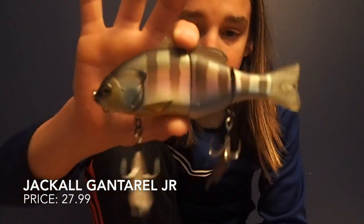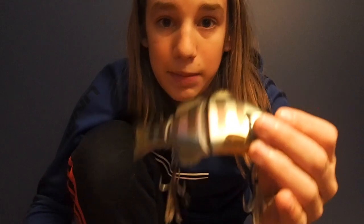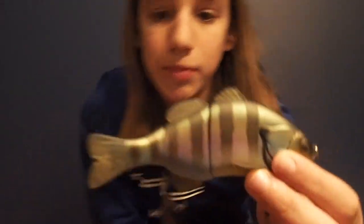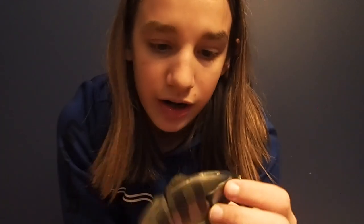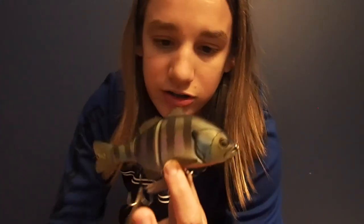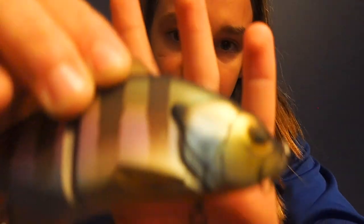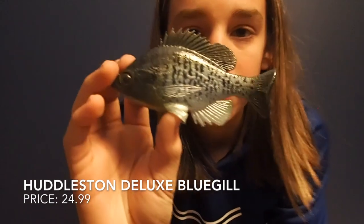Next I'm going to show you guys a Jackal Ganterelle swim bait in the junior size as well. This is a really great swim bait for beginners and even people who are really into swim baiting. It's very realistic, has feathered hooks, and it's very cheap for what you get. This is the floating style, but you can also put a drop shot weight on the lip to make it heavier for a slow sink — so you get a two-for-one. The paint job is really nice and I love this bait.